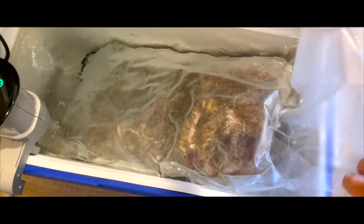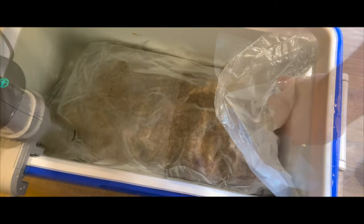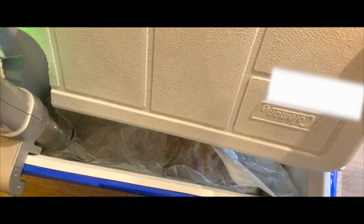Depending on the thickness of your meat, this cook will take between 6 and 9 hours at the magical temperature of 137 degrees.